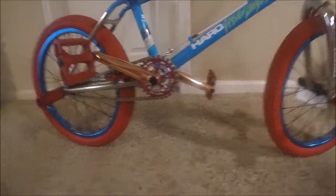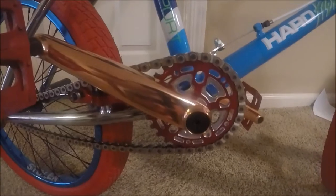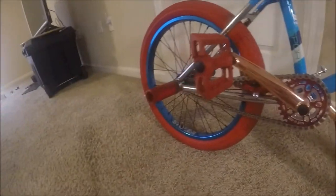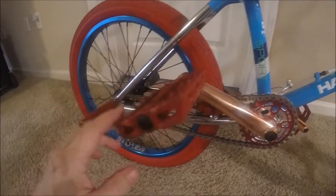Next we'll go into the cranks — these are DK cranks, and that is a Colony bottom bracket with a Colony spindle. And that's the new Odyssey 25-tooth sprocket.